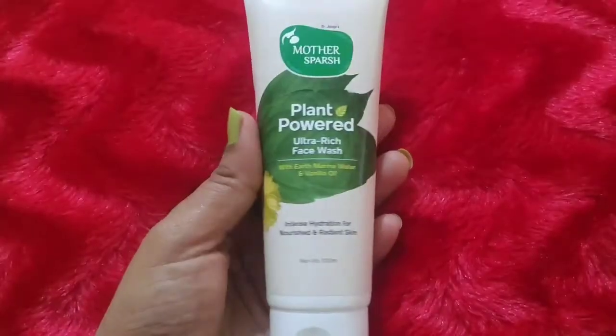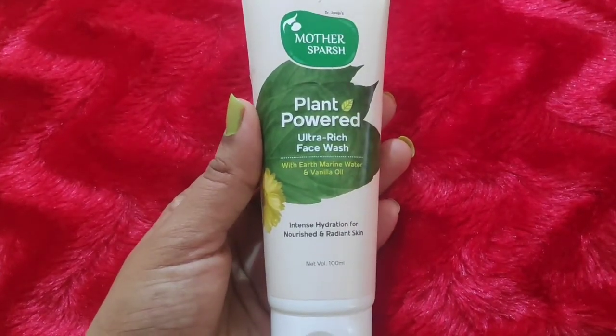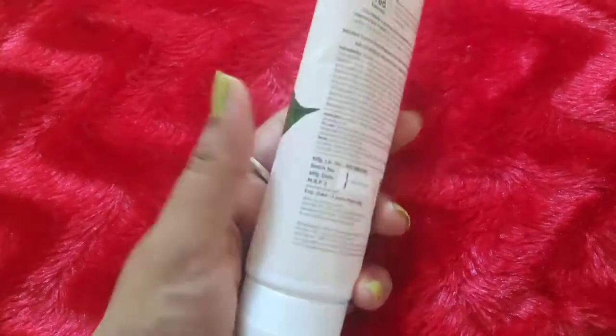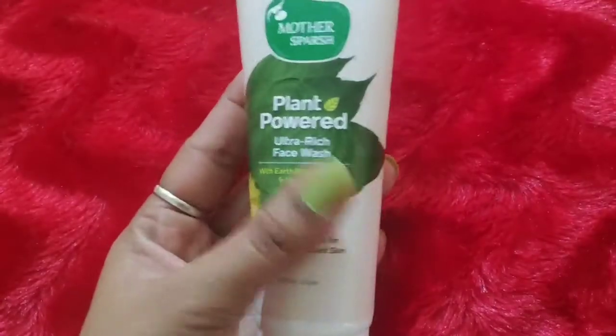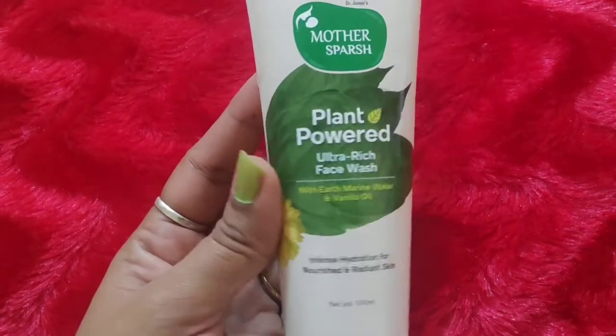First, let's talk about their face wash — Mother's Purse Plant Powered Ultra Rich Face Wash with Earth Marine Water and Vanilla Oil. It provides your skin intense hydration, nourishment, and a very radiant glow. There is no silicone, paraben, harsh chemicals, SLS or SLES. It has a gel-type consistency which spreads easily and cleanses your skin deeply. It is very good for hydrating and does not leave your skin dry.